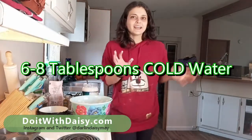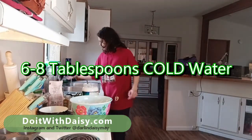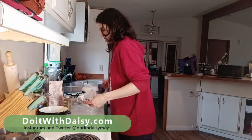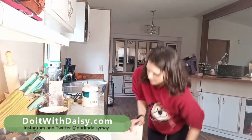We're going to get our water cooling down because we want it to be super cold when we add it to our dough. While that's cooling down, I'm going to get my potatoes going.